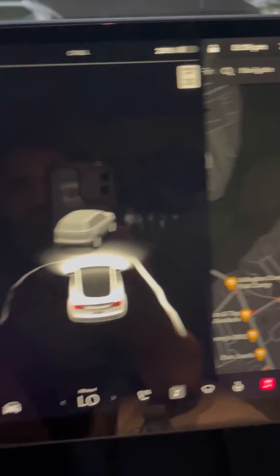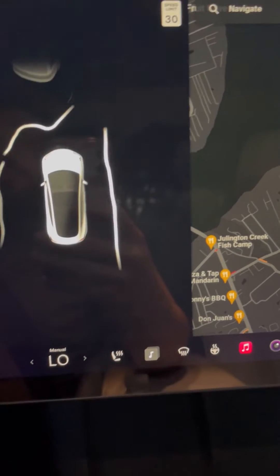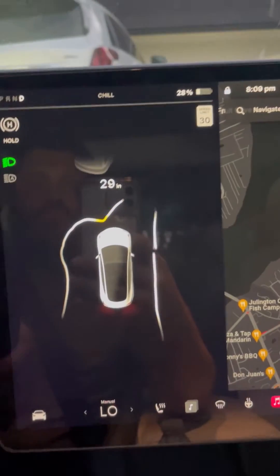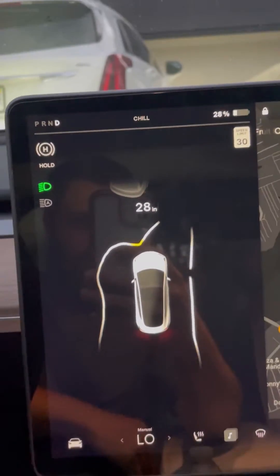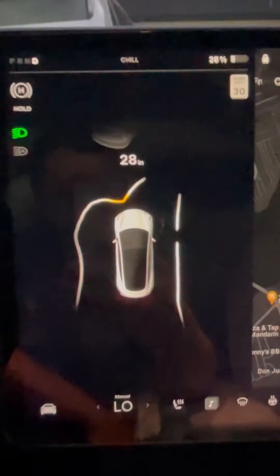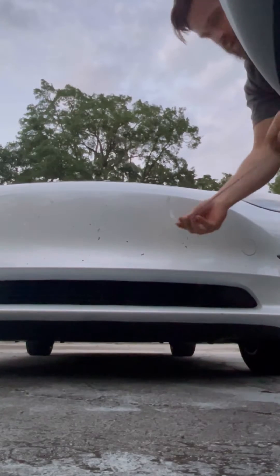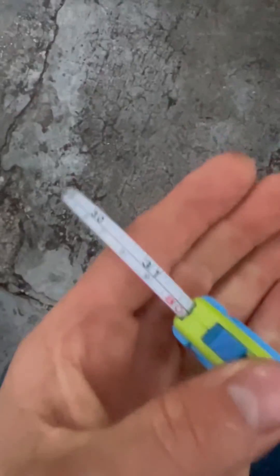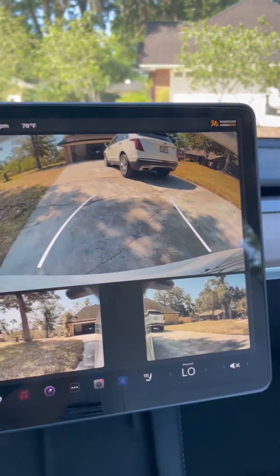All right, let's see how accurate it is with the front bumper. So it's showing about 28 inches away. Let's hop out and see how accurate it is. I have a measuring tape. I'm going to see exactly how far it is from my bumper to the back bumper of this other car. And it came out to about 31 inches, so about two to three inches off.